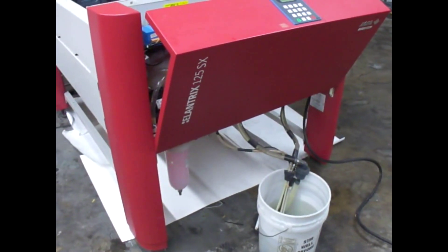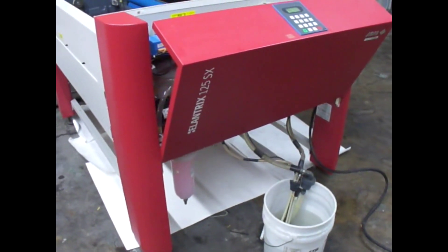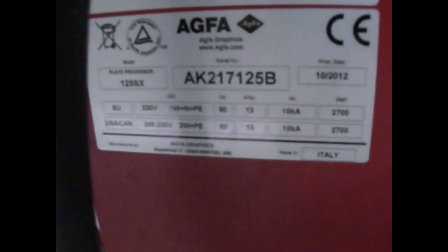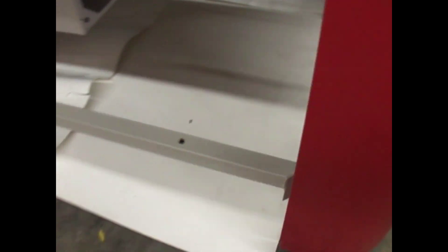This is leak test Alantric 125SX. This is serial number. I use the red pigments. I left this machine for 12 hours and no leaks around the machine.